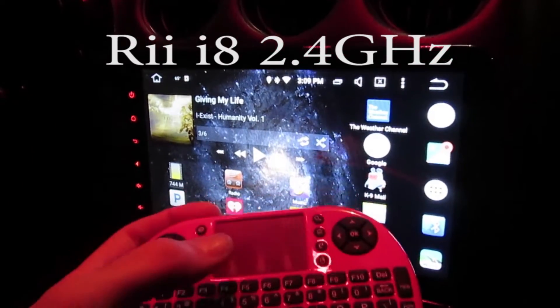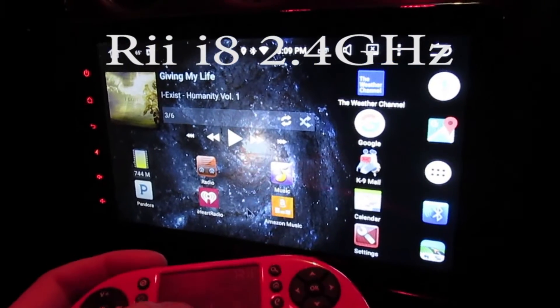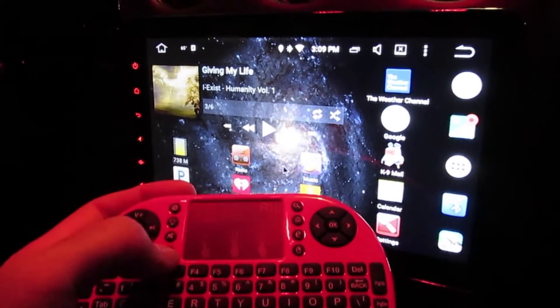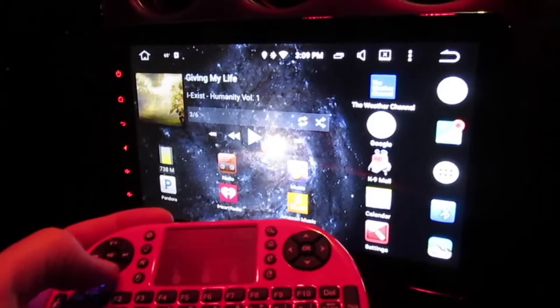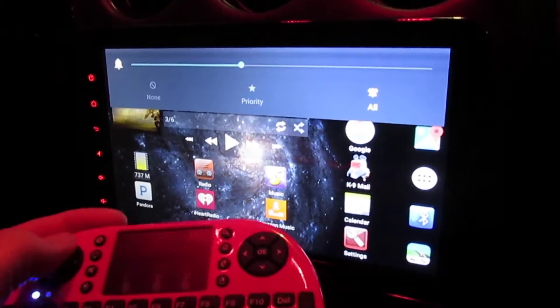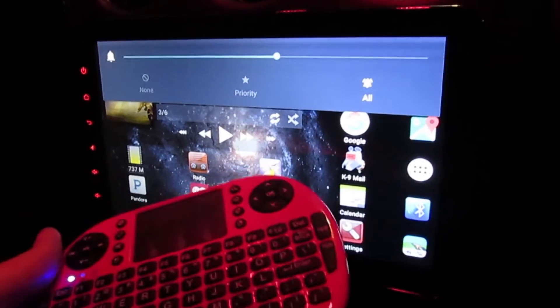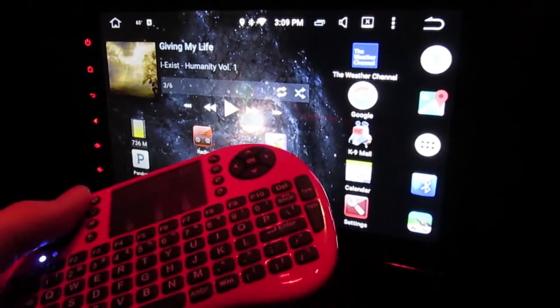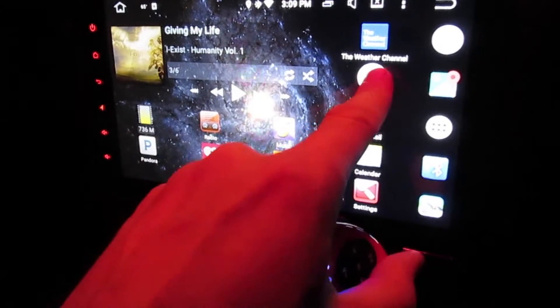It has a full keyboard and even has a touchpad. You can see moving the arrow around there on the screen. You can double click. There's actually a button for left click and right click, and you've got volume up and volume down. So it's actually a full remote control, which is really pretty cool. Typing in any music or anything you want is actually really handy.